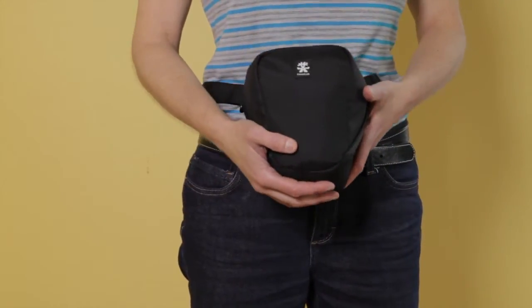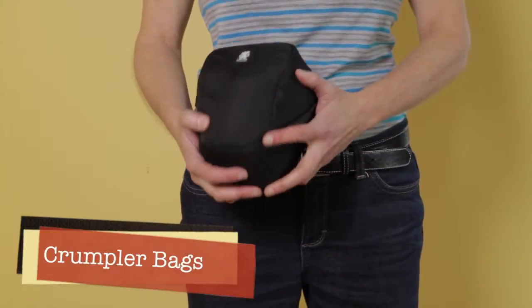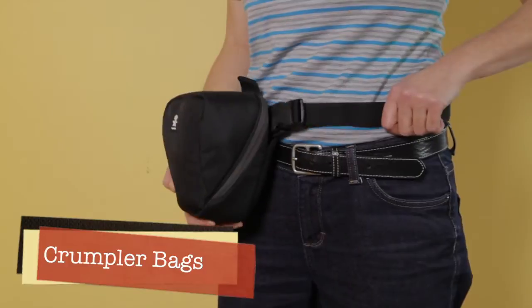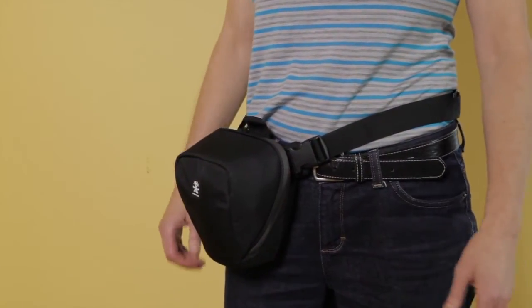I haven't had a chance to get one of these new Crumplers. I've always been a fan of Crumpler and I wanted to see if I could get a waist bag that was really small and easy to take along on a cycling trip.